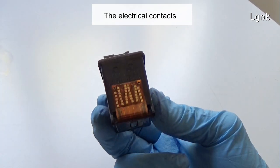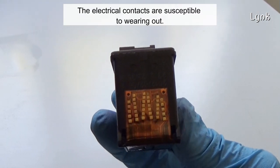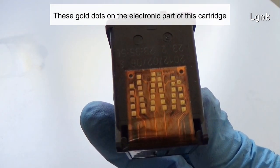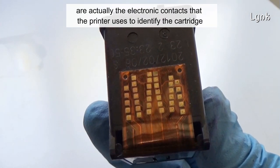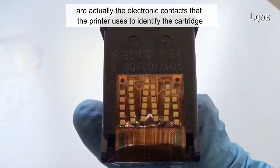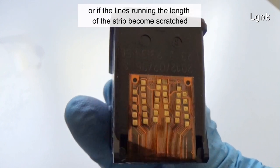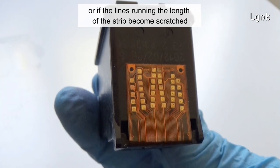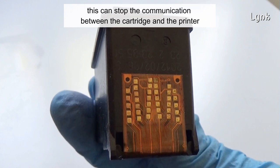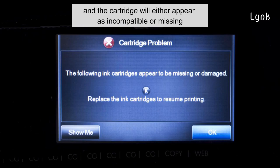The electrical contacts are susceptible to wearing out. These gold dots on the electronic parts of the cartridge are the electronic contacts that the printer uses to identify the cartridge. If any of these contacts are damaged or obscured, or if the lines on the strip become scratched, this can stop the communication between the cartridge and the printer, and the cartridge will either appear as incompatible or missing.